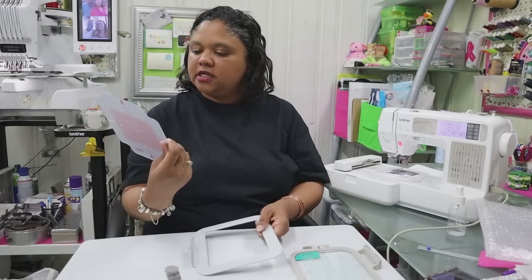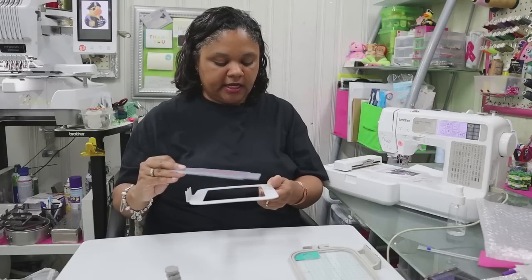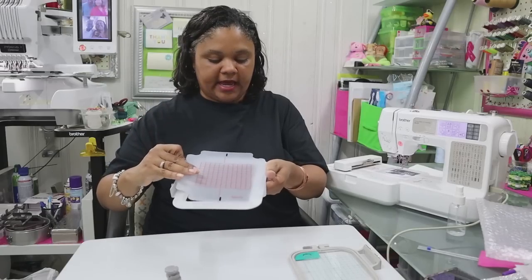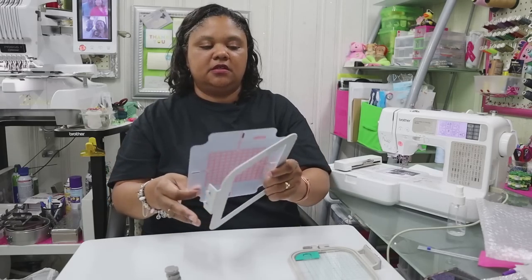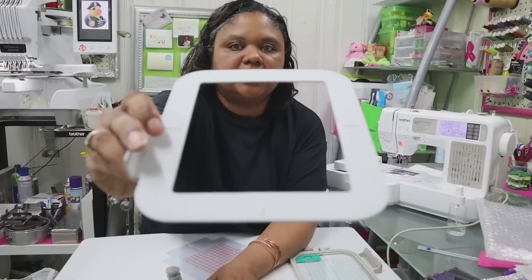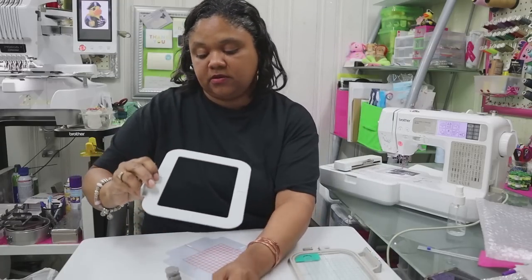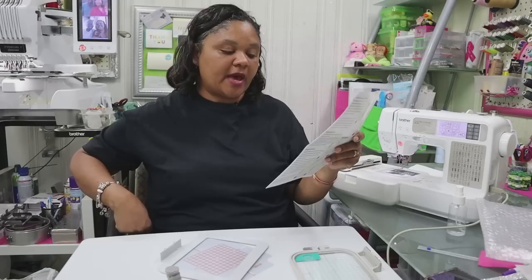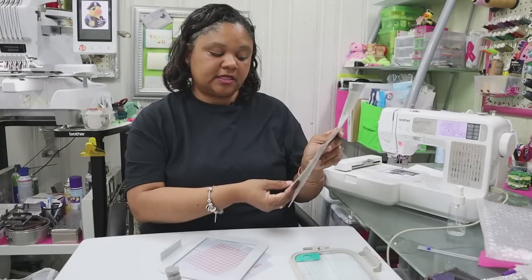Our embroidery grid is pretty well laid out just like it is on the regular hoop, and it has raised lines to allow the grid to lay on top of those lines to help you line it up in the hoop. Let's check our instructions. You definitely want to make sure it is compatible with your machine, and they suggest using high-quality stabilizers with this hoop.